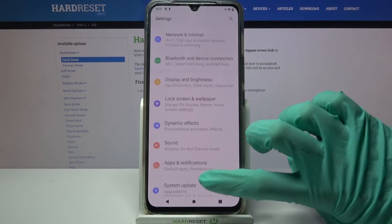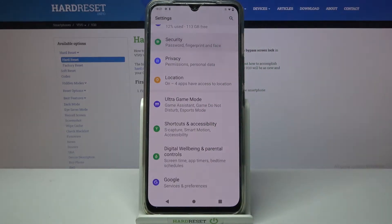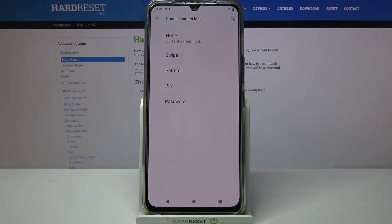Start by accessing Settings and scrolling down. Now tap on Security, choose Screen Lock, and pick one of the lock methods.